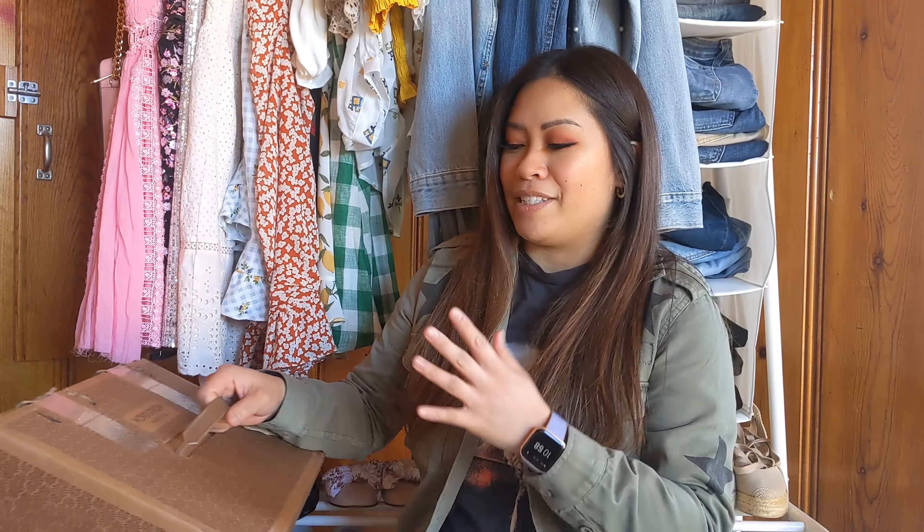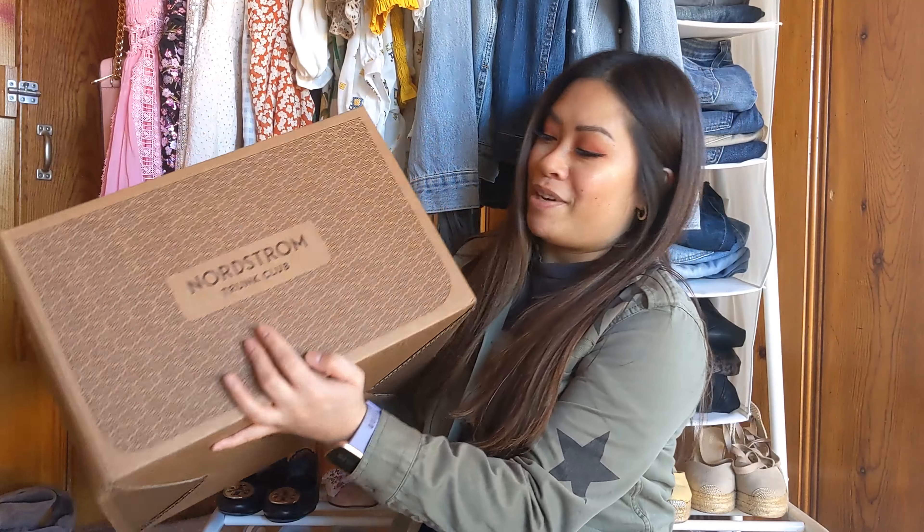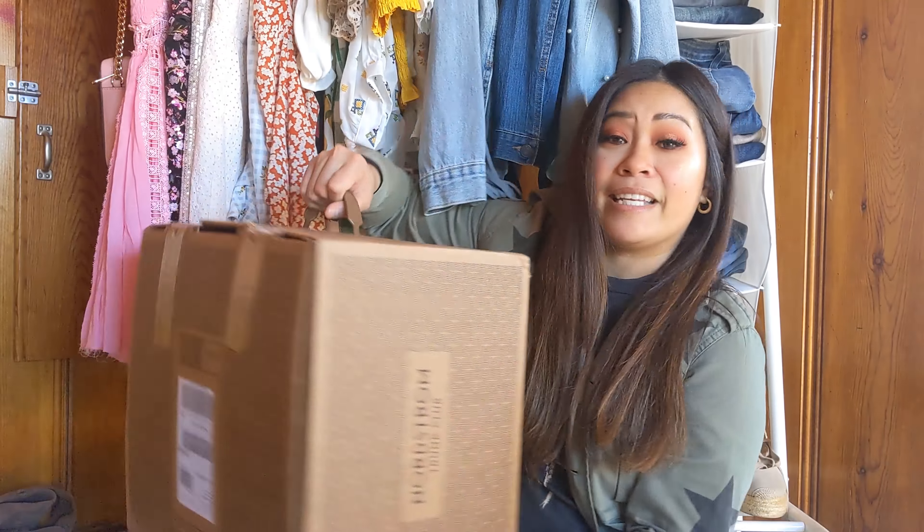I have a gist of everything that's in this box but you can never really tell how well these items are going to turn out or how well they're going to work for you. So let's open this up so you guys can see what's in my Trunk Club. It's really heavy duty and I love it because you really do get a trunk.